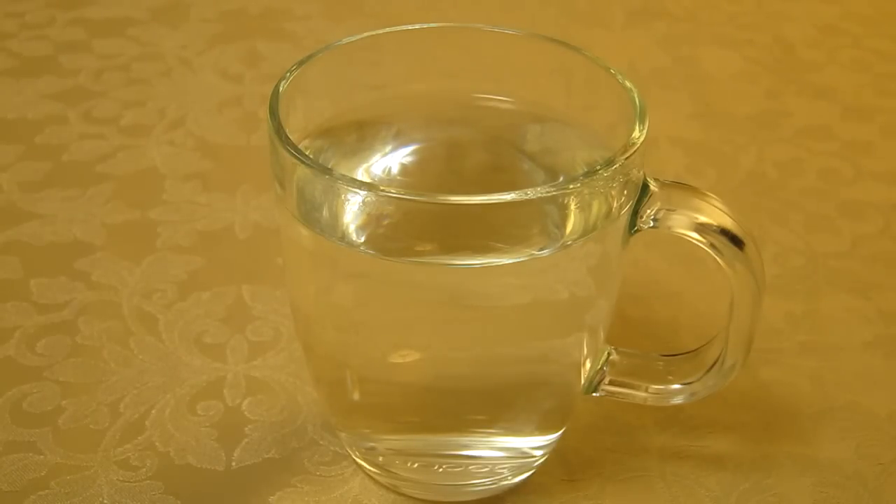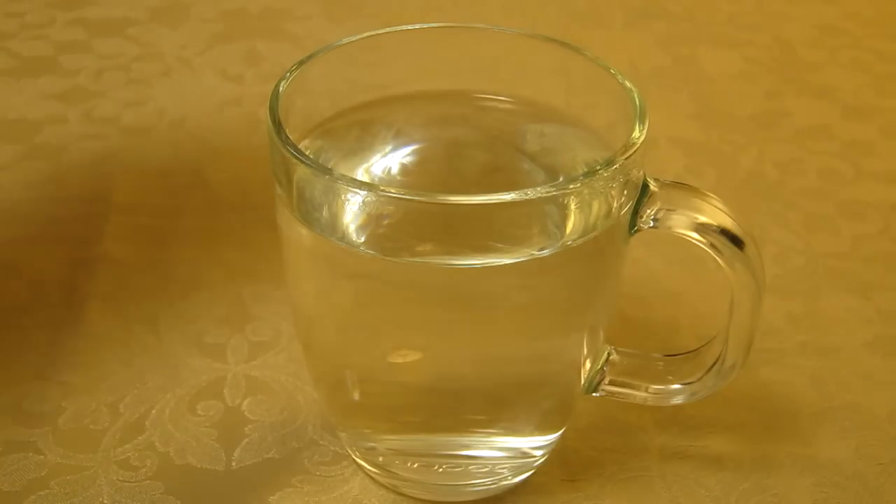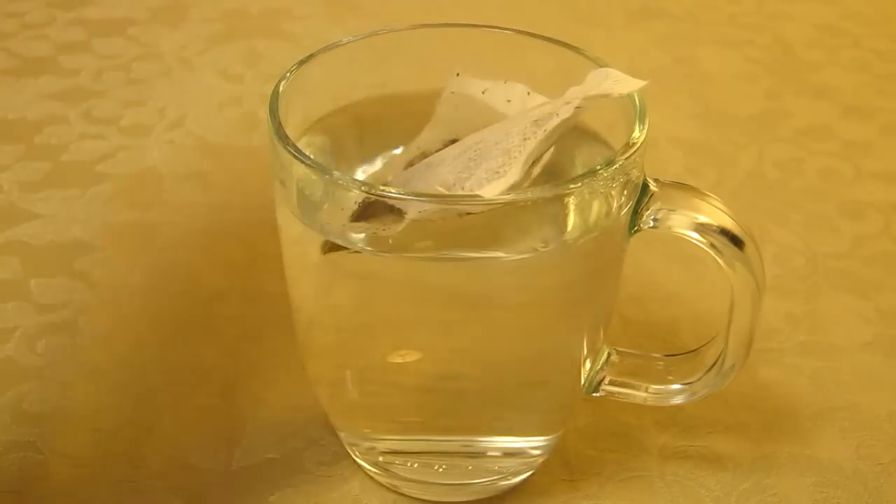Here we have a very crystal clear glass with very clear hot water in it, because it's been filtered before it was heated. I'm going to just gently pop a tea bag in.